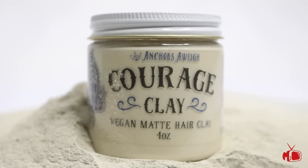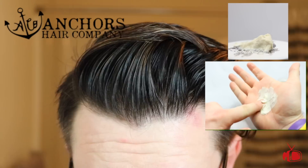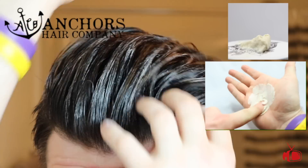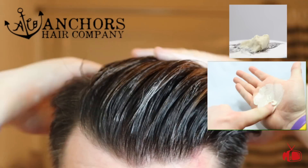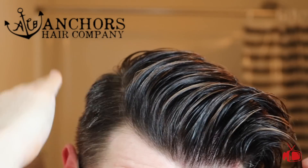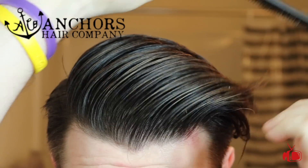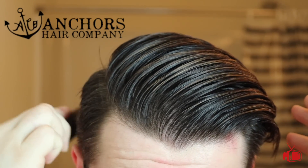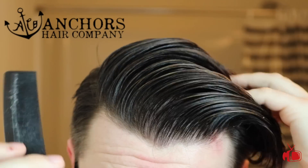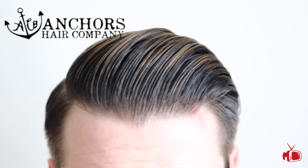Last but not least is the Anchor's Courage Clay. This is a handcrafted vegan clay that is advertised as a strong hold with low to no shine. I actually found that this clay was slick and creamy when applying to the hair and actually gave my hair a fair amount of shine compared to the other clays I tested. I think this product would be good for longer contoured type styles and even shorter textured looks. This clay is very fairly priced at $12 for 2 ounces.